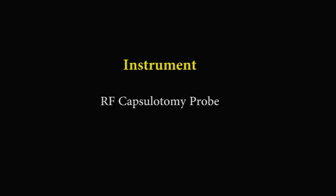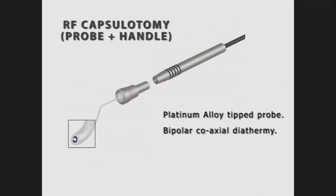Radio Frequency Capsulotomy Probe. The capsulotomy probe tip is made up of aluminium alloy and has a bipolar coaxial design. The probe is bent at an angle for firm contact with the capsule, enabling easy delivery of high-frequency current and producing a thermal cautery.